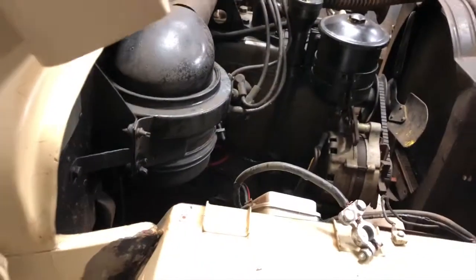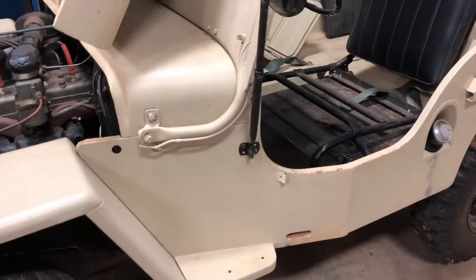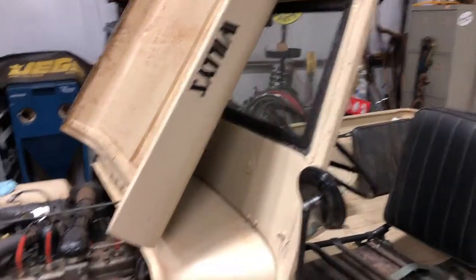I noticed a little bit of bondo work that's started popping right there where the cowl meets the fender on the passenger side - pretty thick stuff too, not sure why they did it so thick. Maybe there's a pretty big dent behind there that I haven't discovered yet. I'm going to have to fix that. But overall it's in pretty good condition - I put some detailer on this fender and wiped it with a rag and it cleaned up pretty good, so a good hand washing should make it look a lot better.